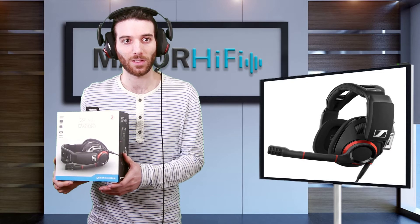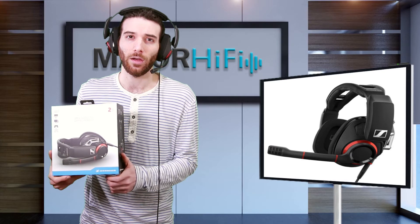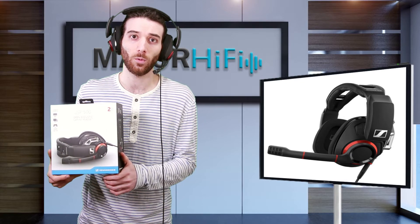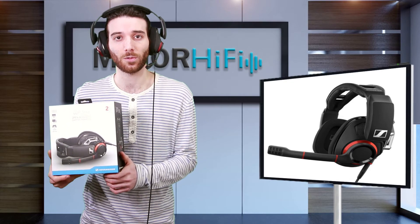That's never a bad thing in, say, a shooter, where hearing your opponent first and being able to figure out where they are is going to give you an advantage. You aren't going to throw these on and be OP out of nowhere, but you will certainly be more aware of your surroundings than somebody with a $20 pair of earbuds they got from the corner store.